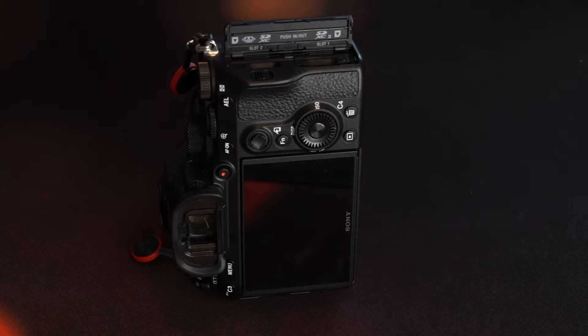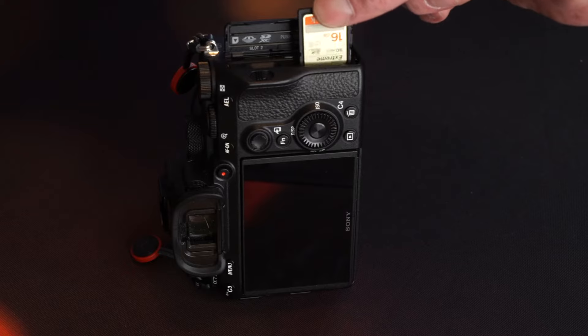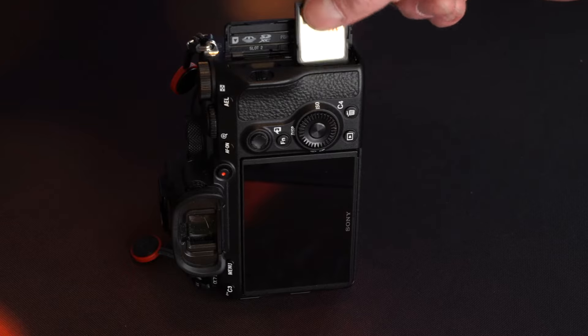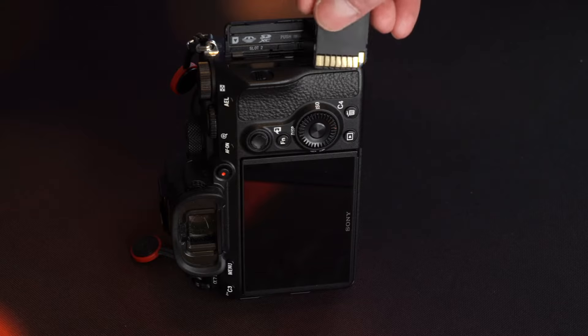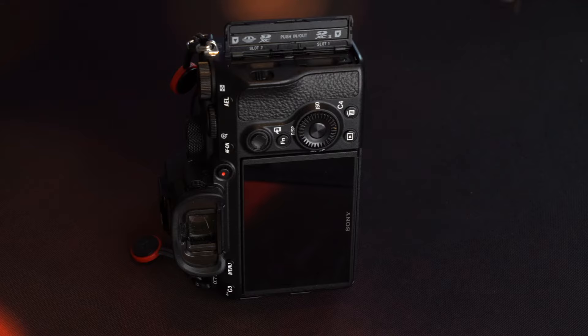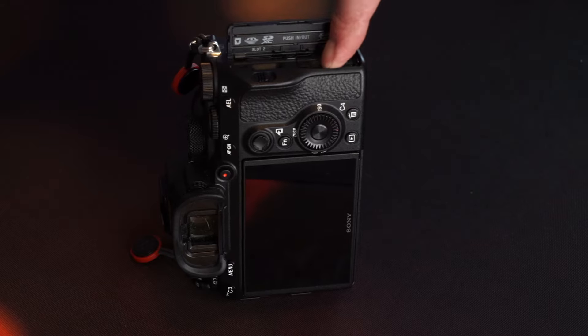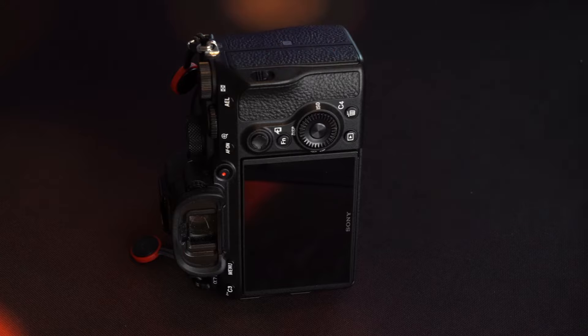When putting the memory card in, if you experience any resistance it might mean you have the card the wrong way round. Always put your memory card in with the contacts — the little gold area — pointing down, and in this case the picture side of the card is pointing out towards the lens. It may not be the same on your camera, so just try, and when you push it down you should feel a nice positive click. Pop the lid down and we're ready to go.